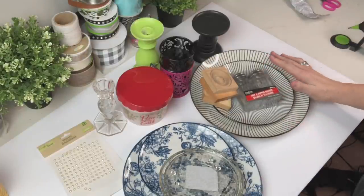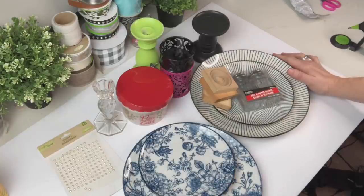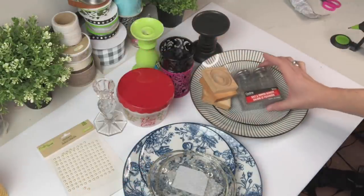We are working with a whole bunch of Dollar Tree items today — some plates, some glass candle holders, a few candlesticks, and bits and pieces from my stash. We'll get into it more as we get started.